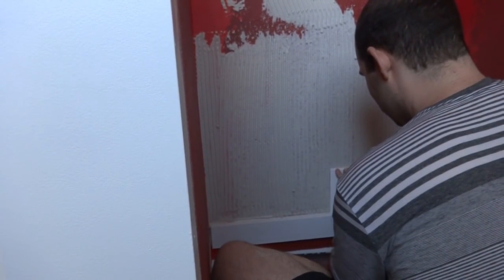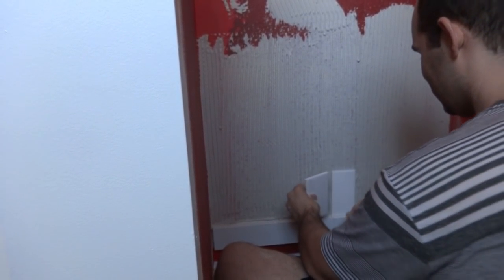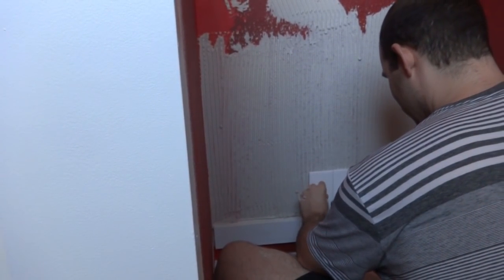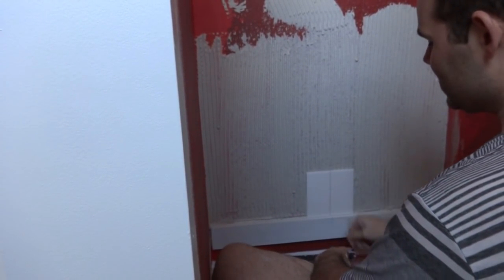I lay my first tile down and squish it a little bit — make sure it's got a good seal and kind of suctions on. Then I put my second tile down the same way.